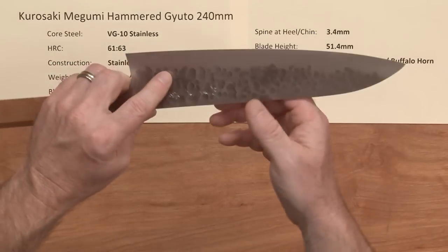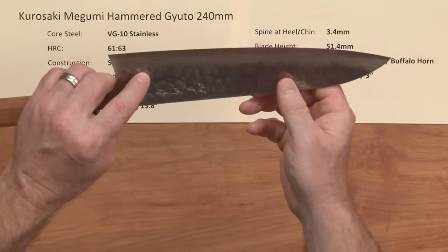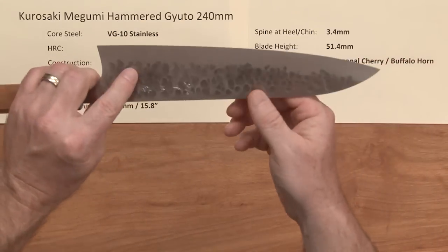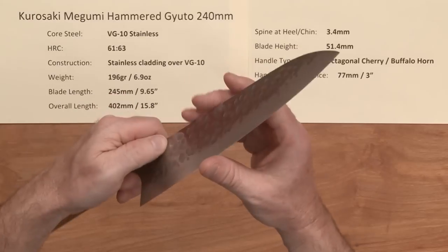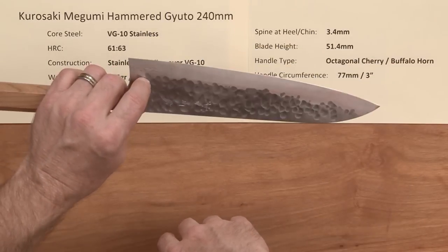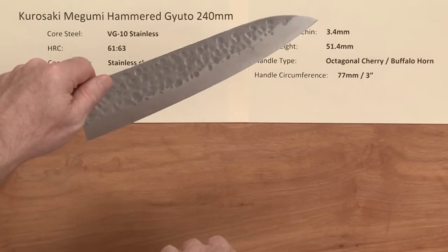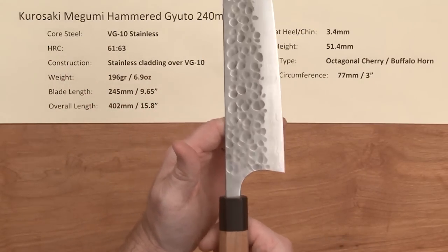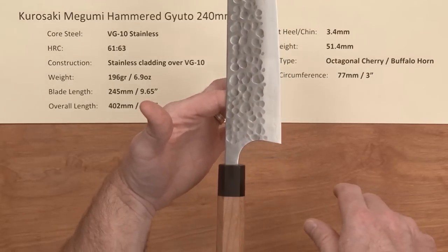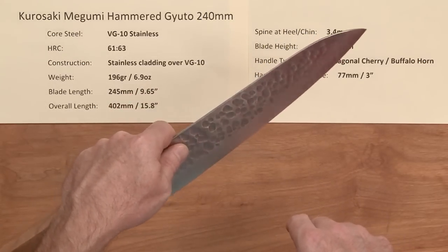The out-of-the-box edge — I'll give it a 5 out of 10; it's not quite as good as the Masakage edges I've had. I did do some stropping and they really didn't need much beyond that, though I did sharpen them up a little bit as well and they sharpened up great. The balance point is right there, a little bit beyond a pinch grip, but it is a pretty big 240 blade.